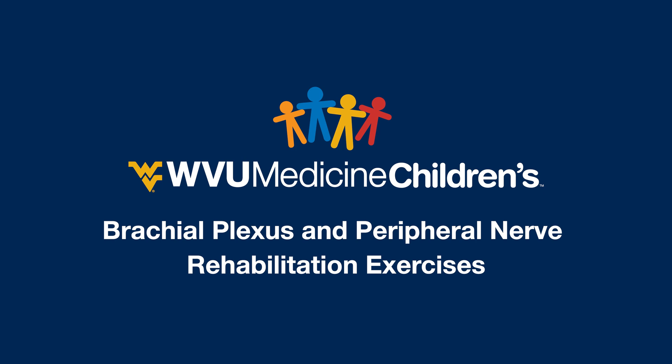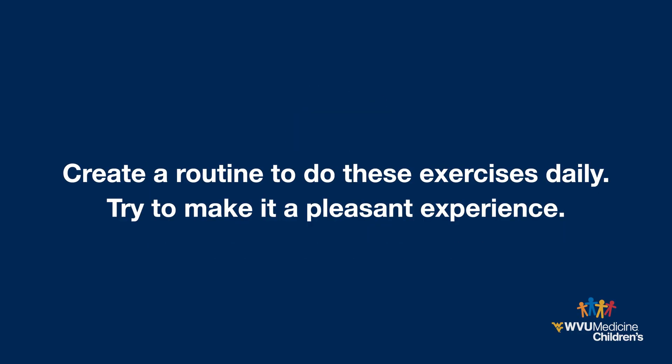Before we begin, please speak with your medical provider to ensure these movements are safe for your child. You are an important part of your child's therapy. These stretches will maintain your child's motion and prevent joint stiffness. It is important they be done gently and with the child in a supported position. Create a routine to do these exercises daily. Consistent daily follow through is essential.